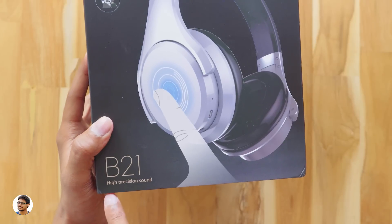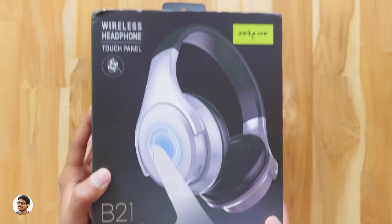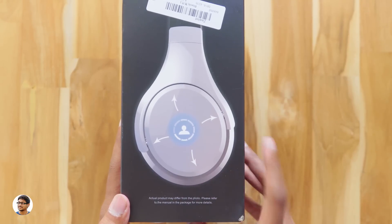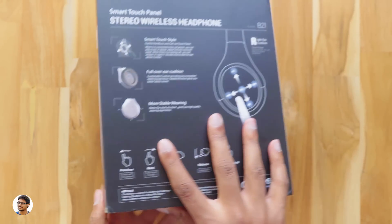The model number is B21 and it says 'high precision sound.' Let's turn around the box and see. The headphones come in two colors — silver and black — and I've got the black one.